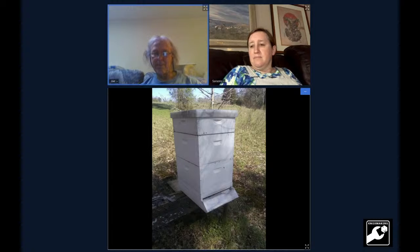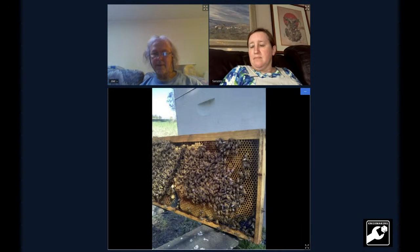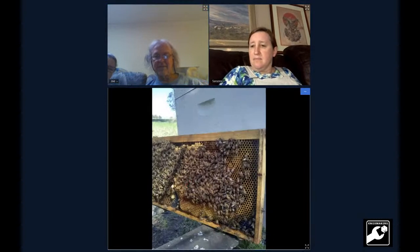I got kind of nervous, so I took a frame that had eggs on it out of the other hive and put it in here so they would have the resources to make a queen if they needed to. About a week and a half after I put it in, I could see they were making a queen. A week and a half later I had a laying queen in there — I guess I did the right thing on that.